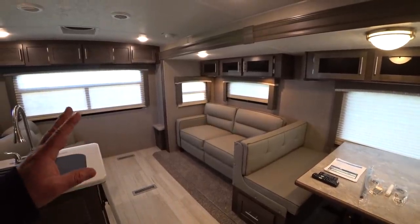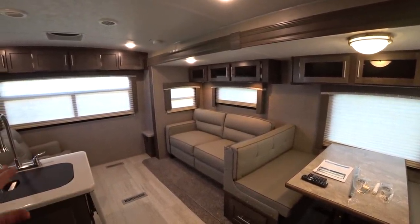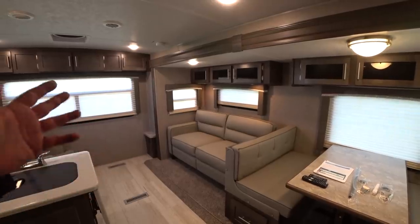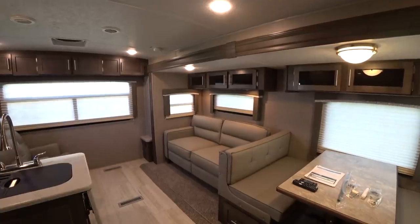That noise you just heard is normal — that's what it sounds like putting the slides in and out. It's an overload clutch that protects the motor and lets you know it's time to stop pushing the switch. Let's go back into the bedroom and talk about all the features in there.